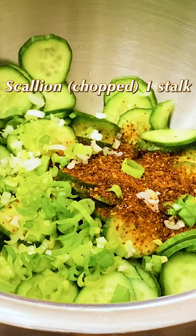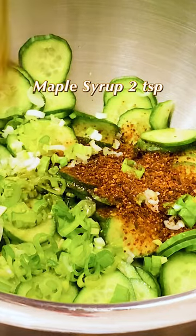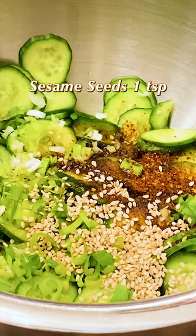Mix in red chili flakes, chopped scallion, minced garlic, white vinegar, maple syrup, sesame oil, and sesame seeds with the sliced cucumber.